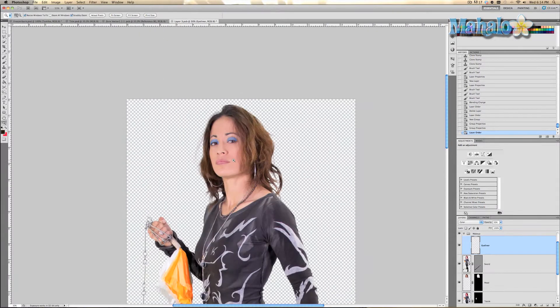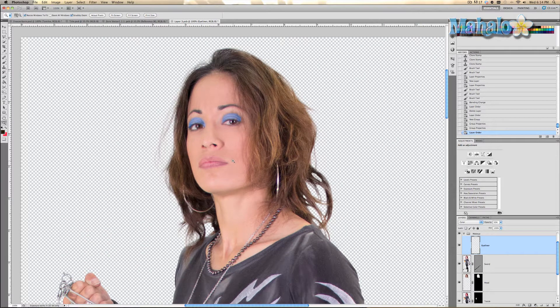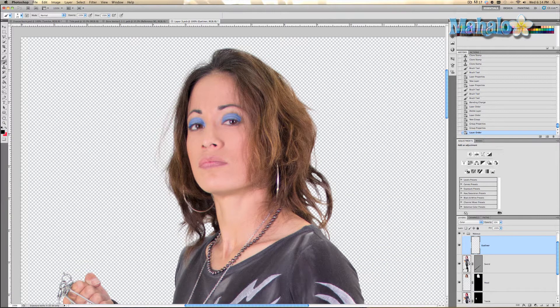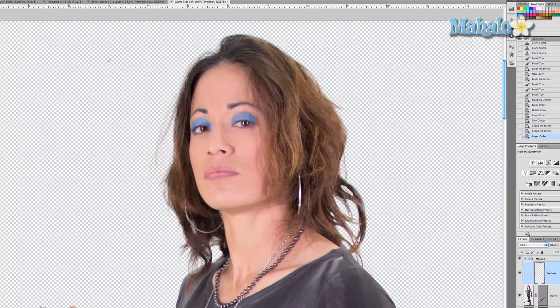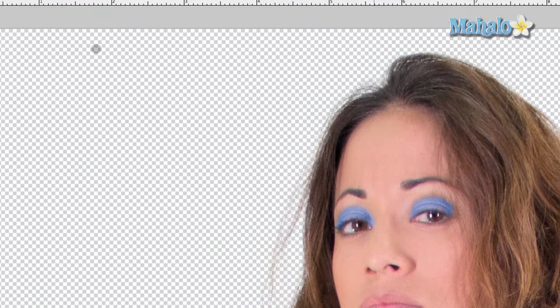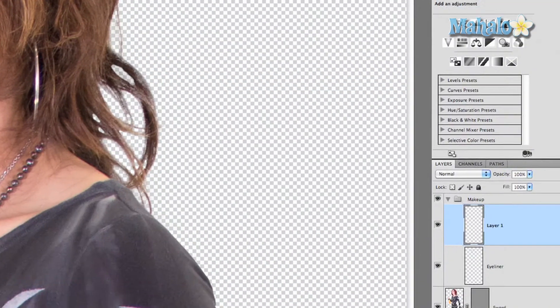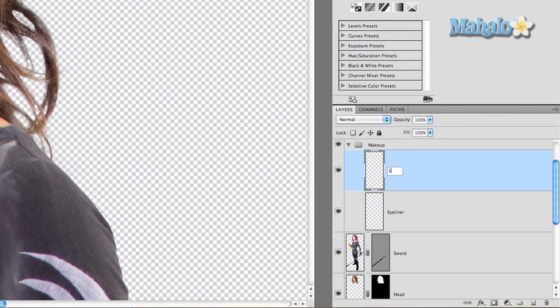We're going to zoom in and grab the brush tool and make the foreground color black. Now you're probably asking yourself, am I going to give her black lipstick? No, I'm going to give her red lipstick. Zoom in a little bit more — you want to make sure the brush size is proportionate to each part of her lip. Make sure the brush is soft with zero hardness and the opacity and flow are at 100%. Then we're going to create a new layer and call it 'lipstick'.